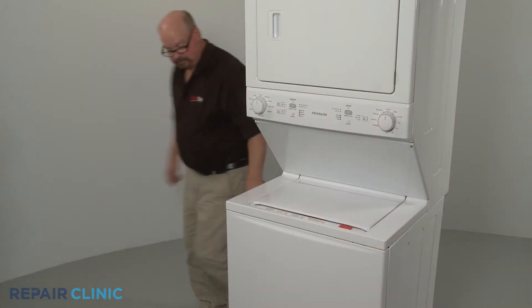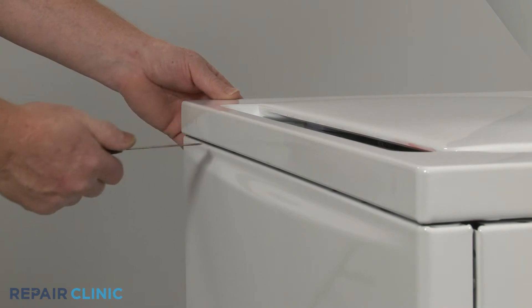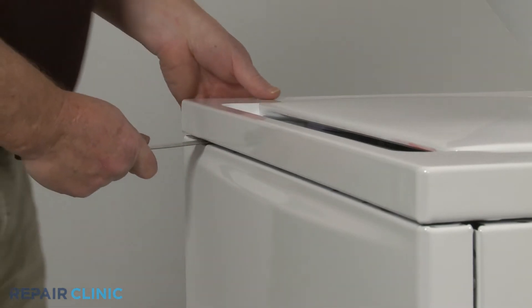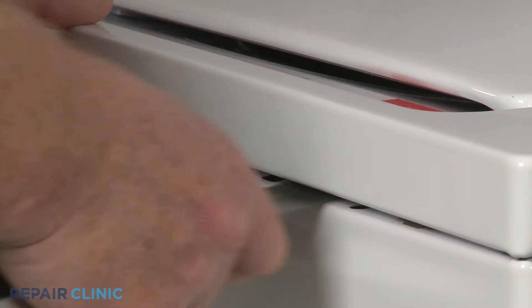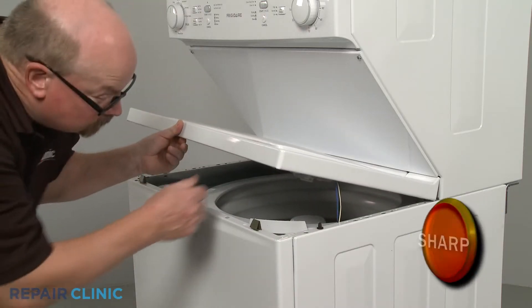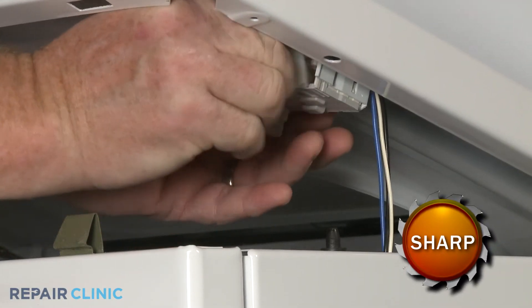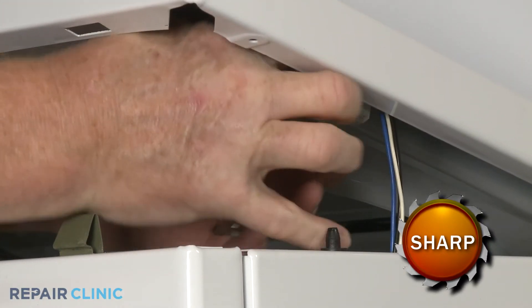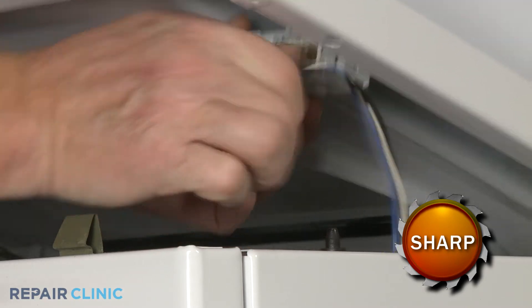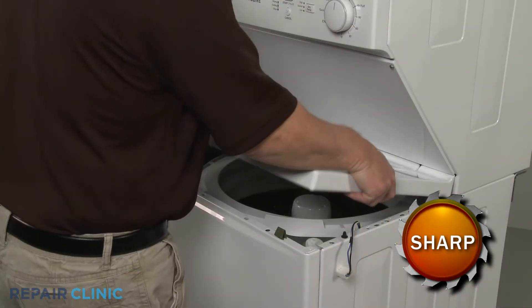Using the putty knife, release the two retaining clips securing the washer's main top. Lift up the top and disconnect the lid lock assembly wire connector. You can now fully remove the main top.